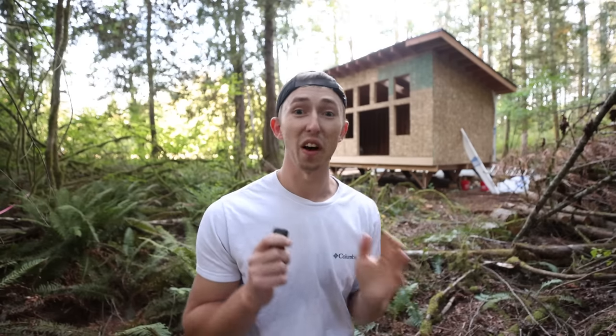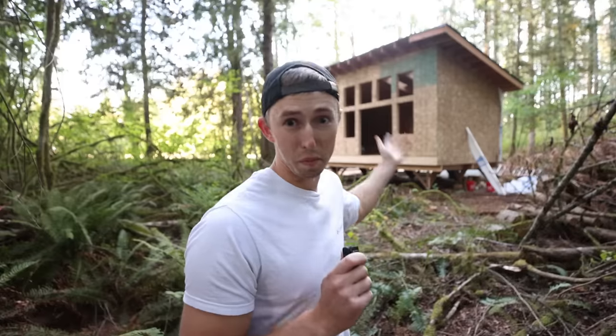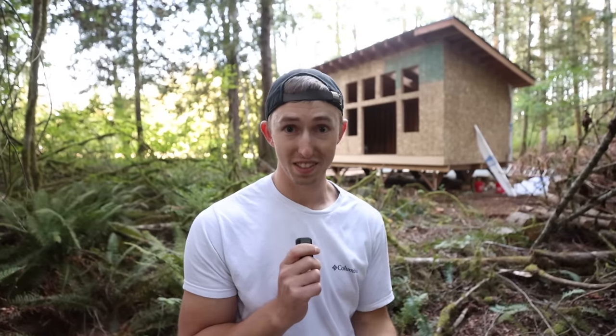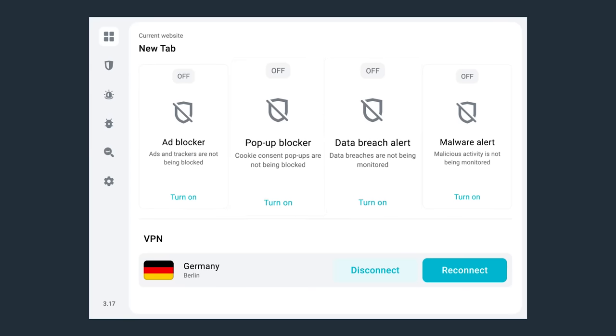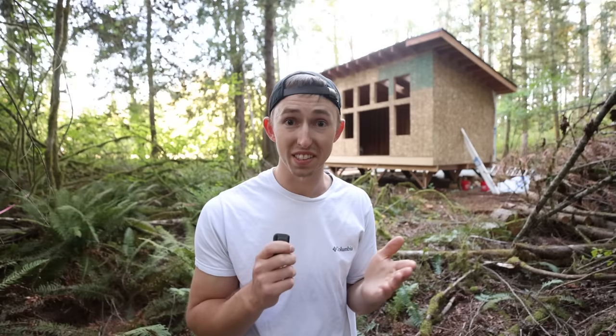So before I keep framing the roof on the Cedar Hollow I need to thank the sponsor of this video, which is Surfshark. Just like how we're building a roof to protect everything under it from all the elements, Surfshark does the same thing but for anything you do on the internet. With me running a few businesses both in the media business and the Airbnb space, online security is essential to my success as a business owner.